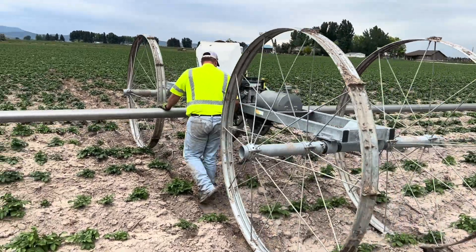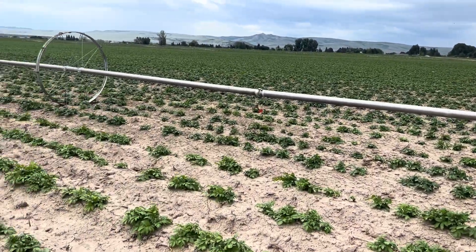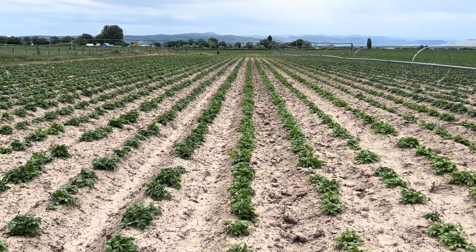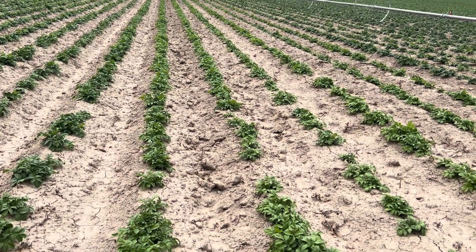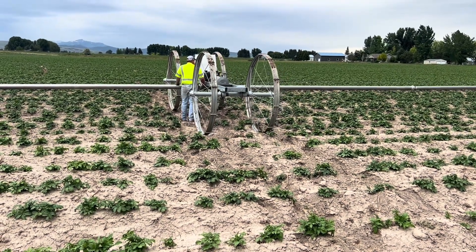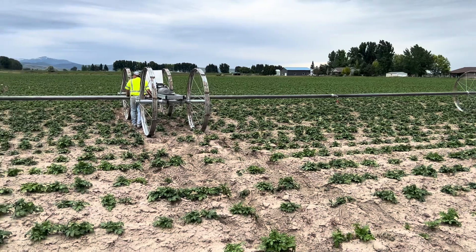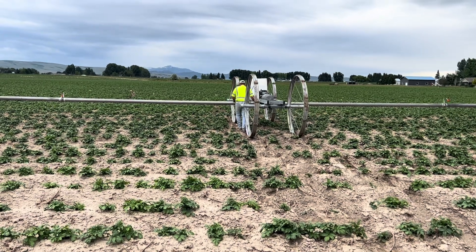We got it going. We'll move it to its spot where it's supposed to water and get it ready and hooked up so when we start watering it'll be on. These potatoes have only had one round of watering so far because we've had so many issues, so they are starving. Thanks for joining us on this little adventure. If there's any content you want to see - anything you've ever wondered how farmers do - let us know in the comments and we'll try to accommodate and show you how it's done.